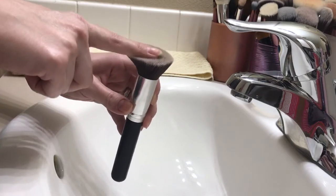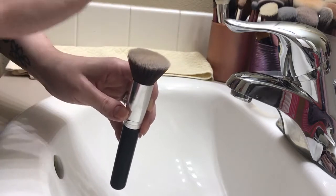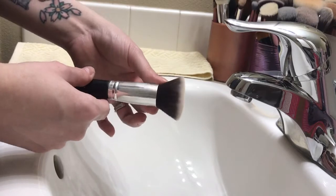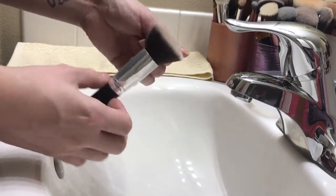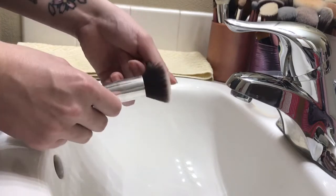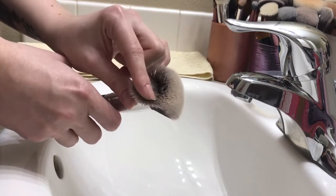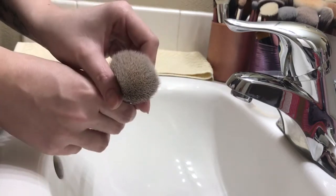This brush I've had for probably four or five years now — I've cleaned it really well. Brushes like this you can keep for years on end if you take care of them. I wash my brushes at least once a month. I know you're supposed to wash them once every two to three weeks, but I don't wear makeup every day, so I feel like I can get away with washing them once a month.